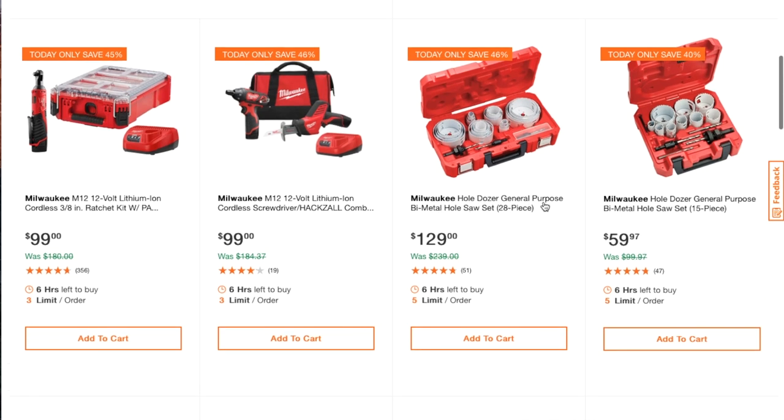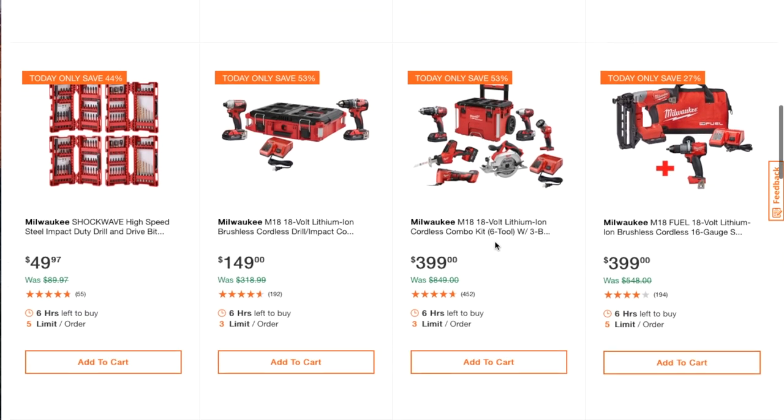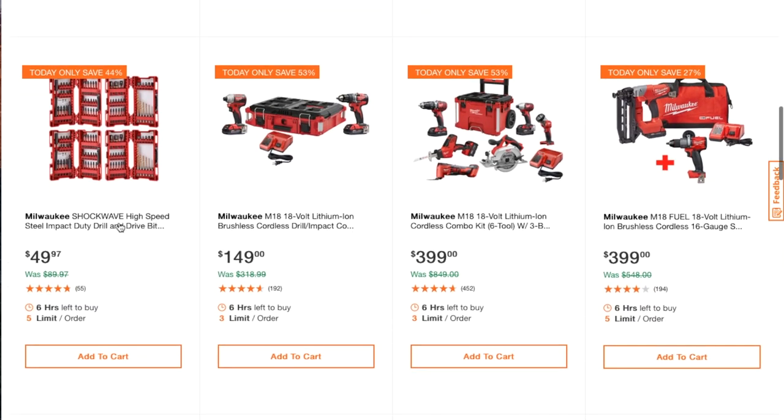You've got the Milwaukee Hole Dozer general-purpose bi-metal saw for $129, and the Milwaukee Hole Dozer general-purpose bi-metal saw 15-piece set for $59.97. You also get the Milwaukee Shockwave high-speed steel impact-duty drill driver bit set for $49.97 — so you get all these for basically 50 bucks. This is the best deal out of everything.